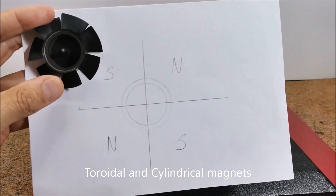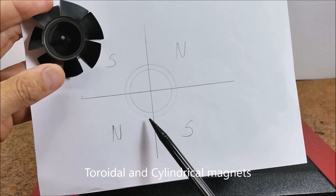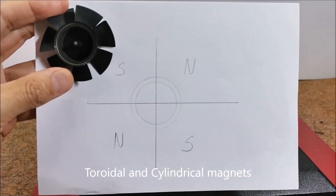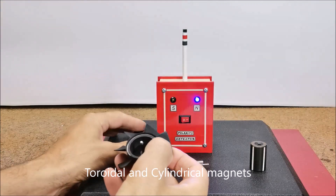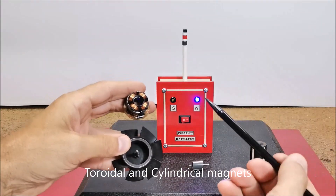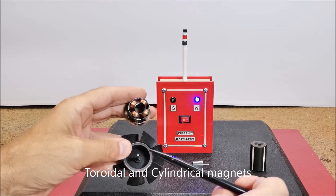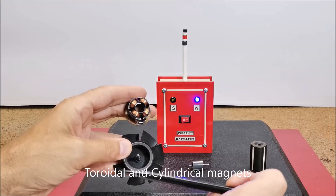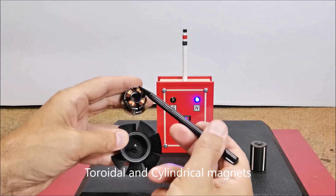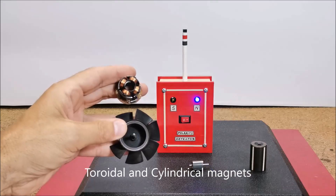Here's what the pole arrangement looks like for this type of magnet: North, South, North and South. If we now look at the stator of this motor, we will see that there are four coils also arranged at an angle of 90 degrees. The motor works in such a way that these coils are activated one by one and create a rotating magnetic field that then moves the rotor.